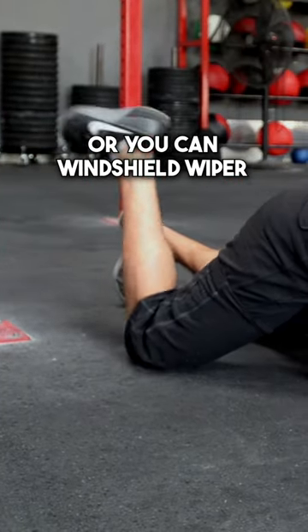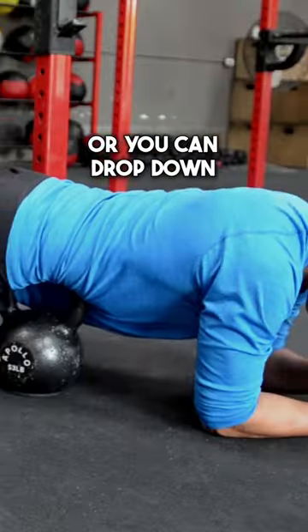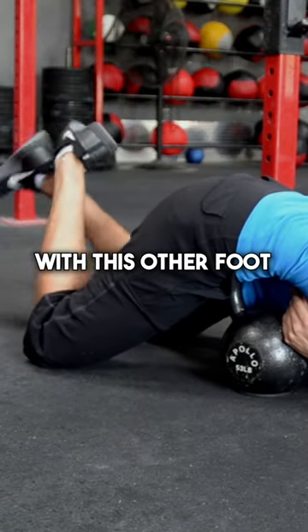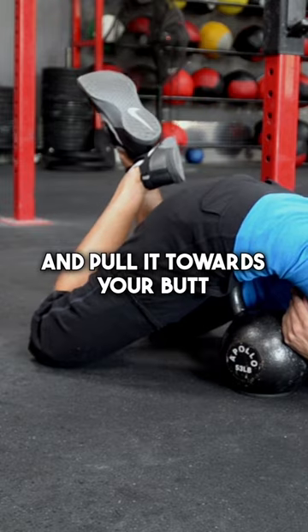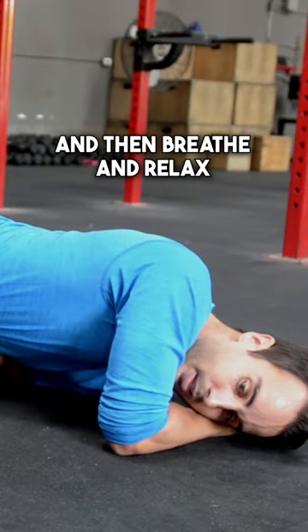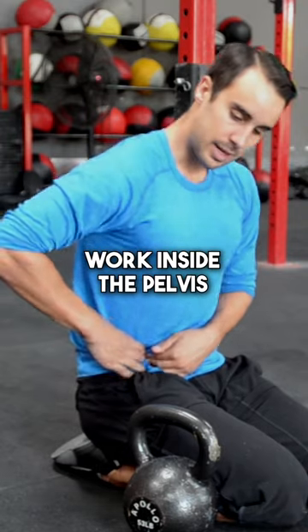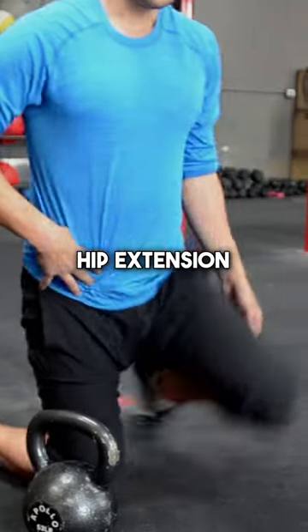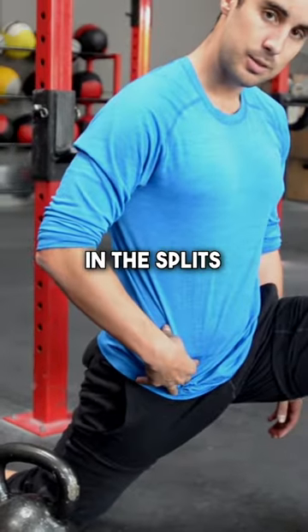Or you can windshield wiper your leg, or you can drop down to your shoulder, hook this foot with this other foot, and pull it towards your butt, and then breathe and relax. Work inside the pelvis on the iliacus and see what it does for your hip extension in the splits.